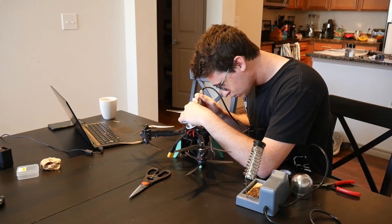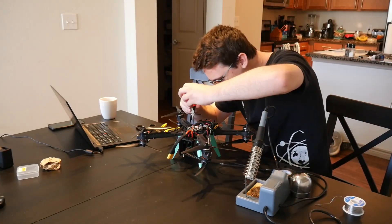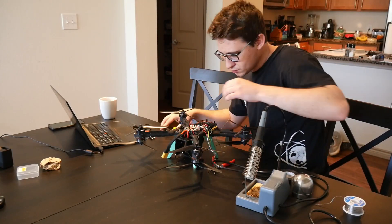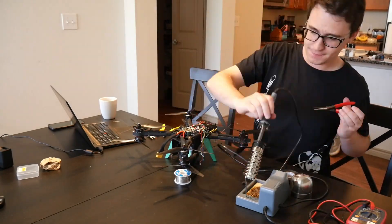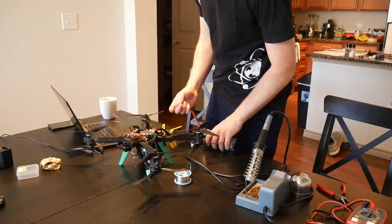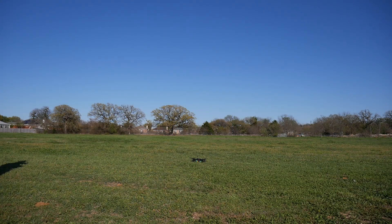Then I did the radio calibration to teach the drone where the endpoints of the sticks are. Then I started working through the mapping for the X8 configuration for ArduPilot, which ended up being more of a challenge than I expected because the documentation uses a numbering scheme different from the motor test letter scheme. That confused me for quite a while, but I got it to work after many hours. Once everything was configured, it was time to do some flight tests.